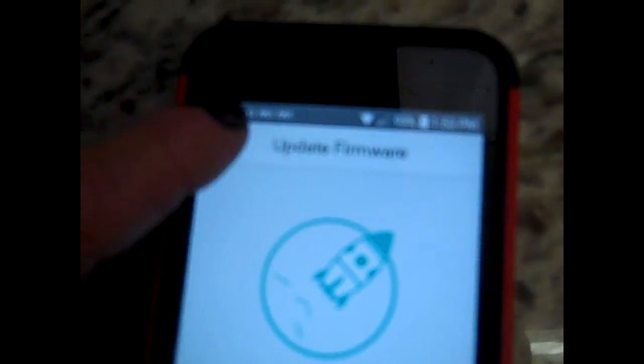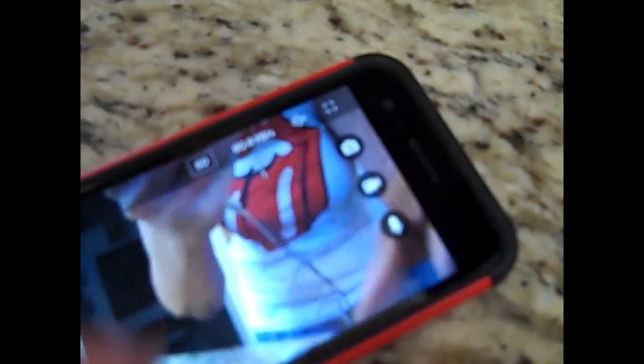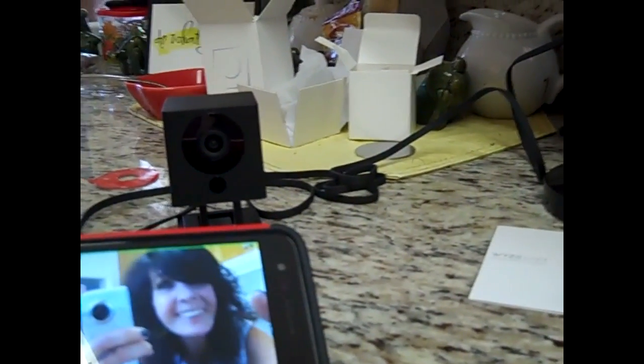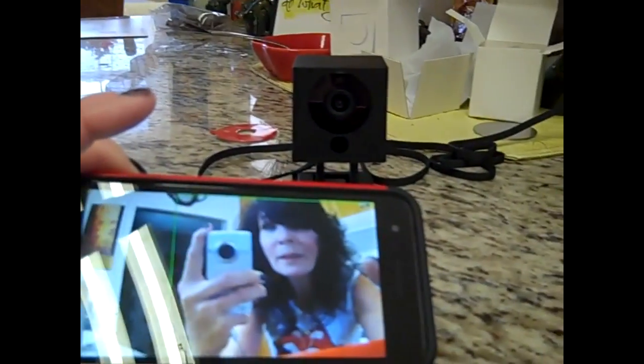The firmware is now up to date, so push the back arrow. There we are — you can see the picture come up. You can pick up the picture and make it bigger or pull it down. There's the camera, there's me on the phone. You can hear what's happening too. I really like this camera — it's called Wyze Cam. It has quite a few other features I'm going to show you.